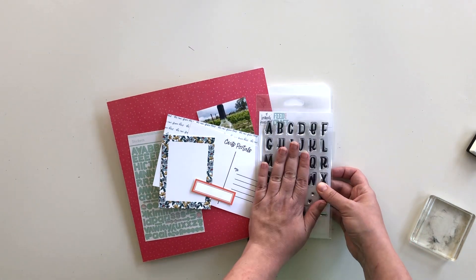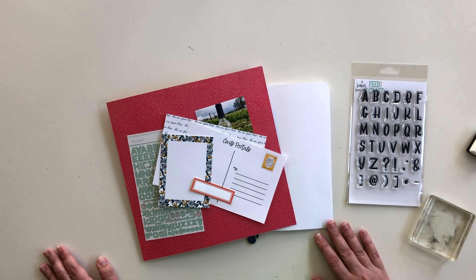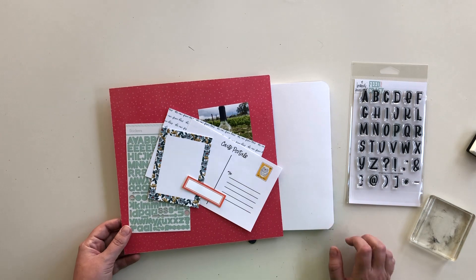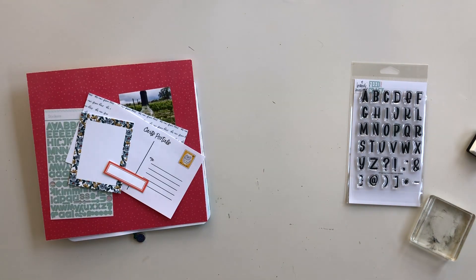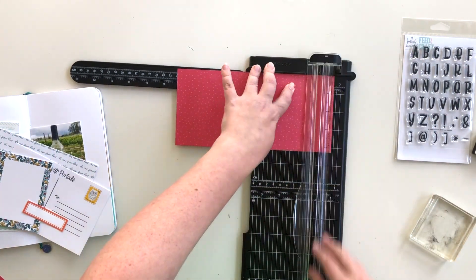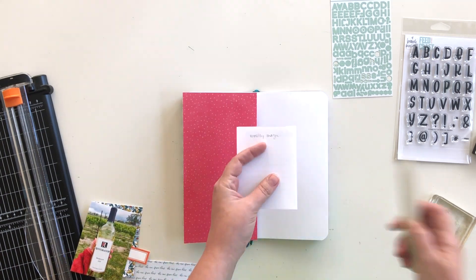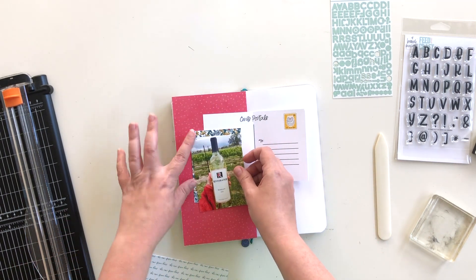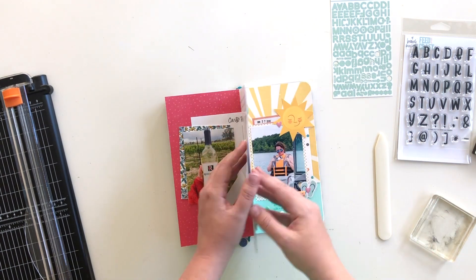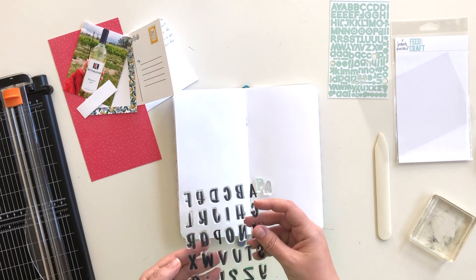I'm planning to do my title with the Aster Alphabet, designed by Brandy Kincaid for Feature Craft. It's Brandy's handwriting, and I love it so much — I've been dying to get it into this traveler's notebook, and I think this is the opportunity. I have an idea of what I want this to look like, but I'm not entirely sure how it's all going to work out, so I'm just going to start playing. I'll start by trimming down that scrap of Horizon paper to cover the entire left side of my notebook.